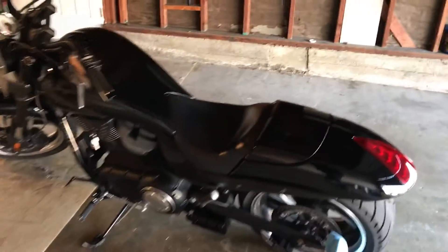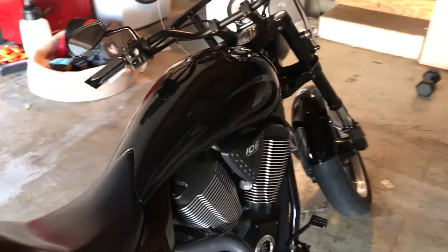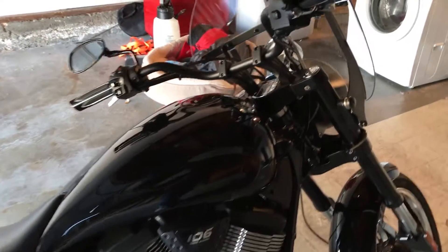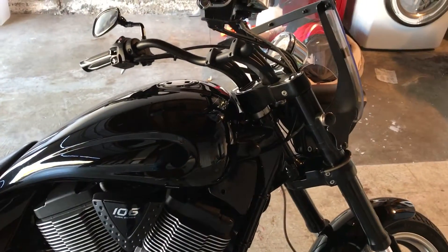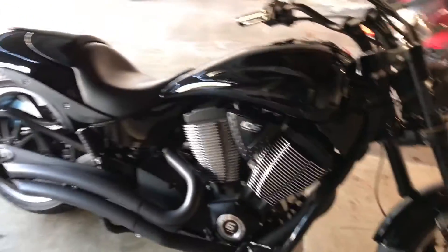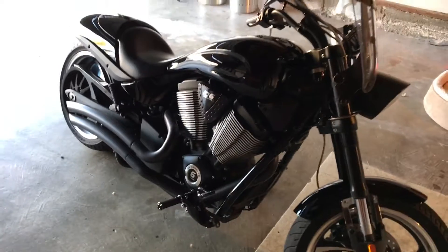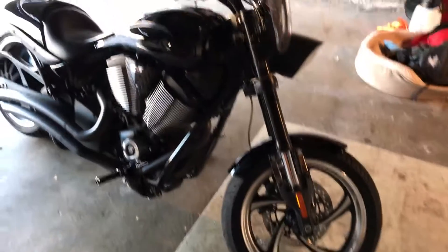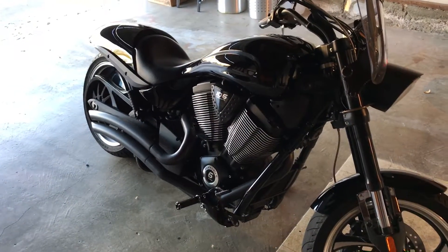I'm looking to do the Lloyd torque tubes eventually, and maybe a fuel controller by Lloyd's, because apparently those things are awesome - the Lloyd stuff was freaking money. Anyway, slow talking video - bike is looking clean, looking good. I'll update you when I know more.